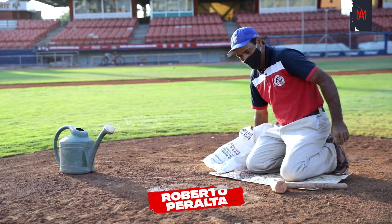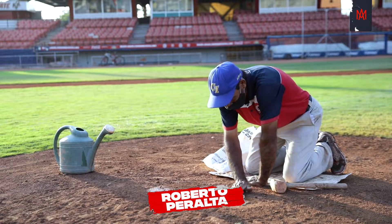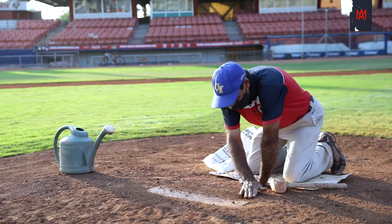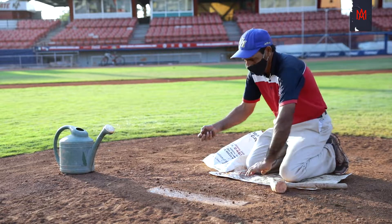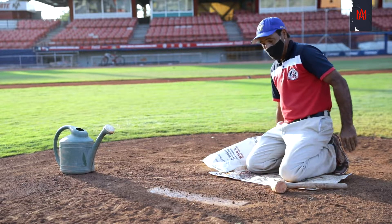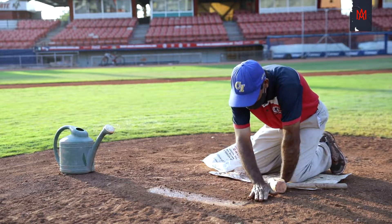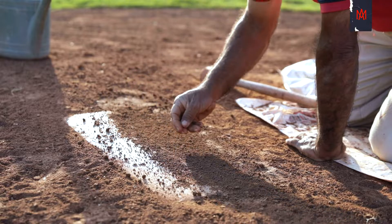In this moment, we are maintaining the mound of the pitching hills with a special soil that is used for the pitching mound soil. We are finishing up the mounds and checking on them.